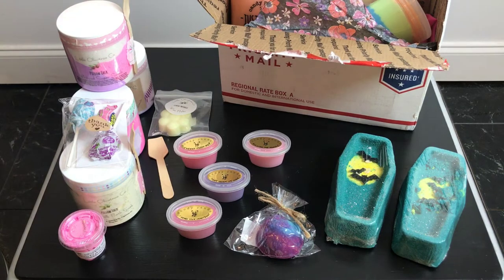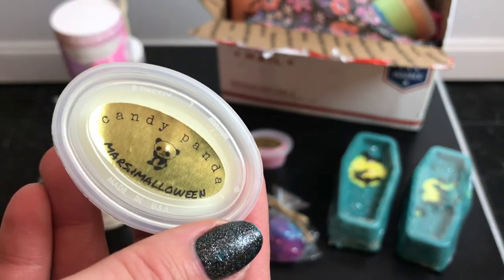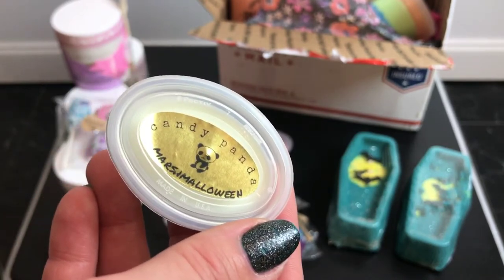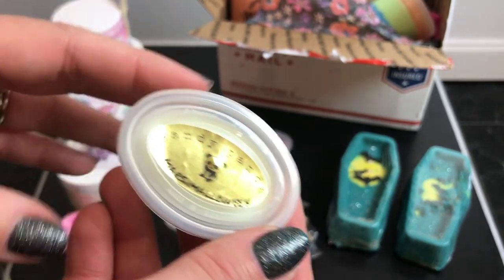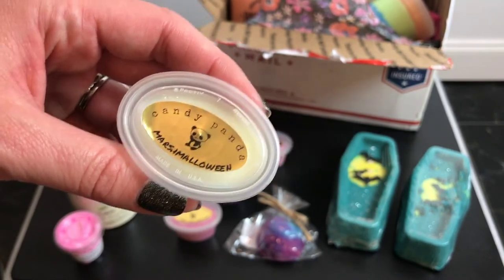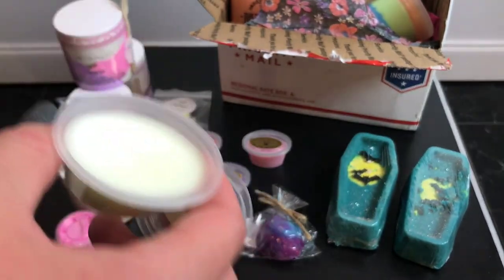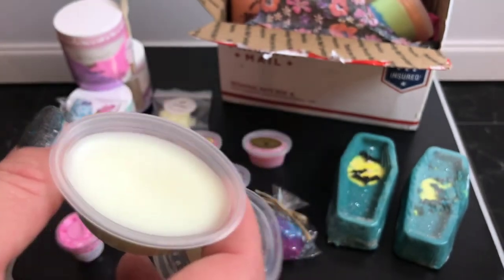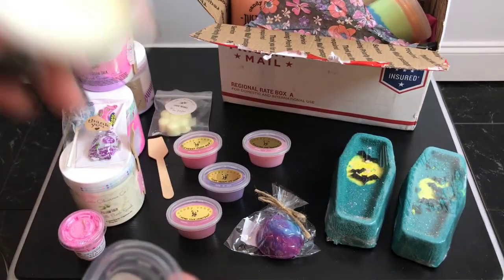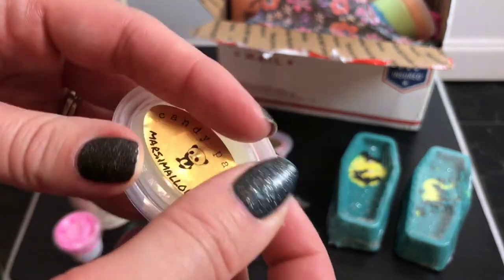Next is Marshmalloween — just straight marshmallow. I got this not because I thought I'd like it by itself, but so I could cut a scent that was getting too citrusy or berry-heavy with some sweetness. I'm just now realizing I can start mixing my waxes and customizing my own scents, because I'm getting the hang of this melting thing. I got five of these.